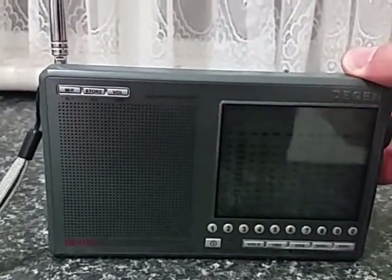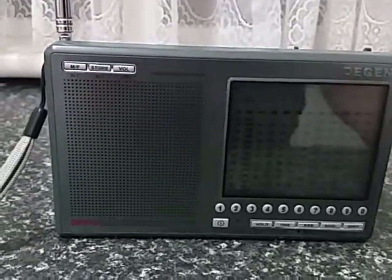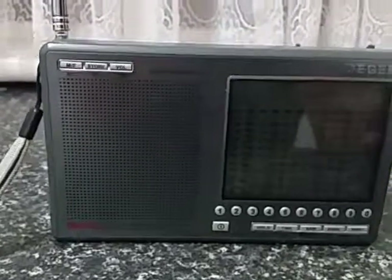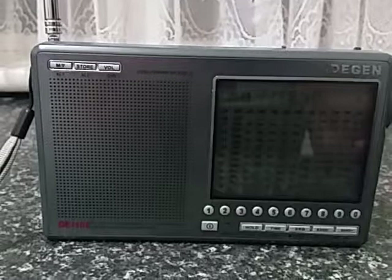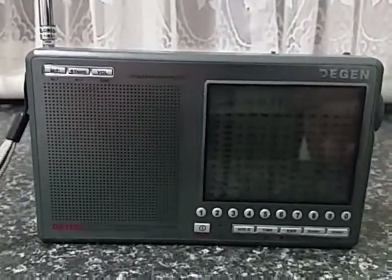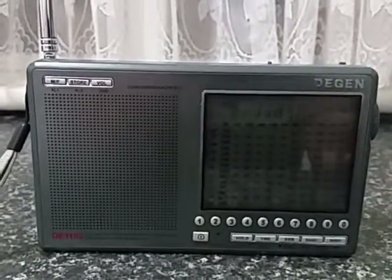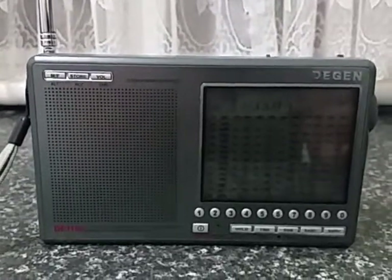Swapping to the narrower bandwidth gets rid of the noise associated with the frequency. I hope you've enjoyed that brief presentation of the DGEN DE-1103 — probably one of the best, I would be happy to say, one of the best little portable shortwave radios that has ever come out onto the market.